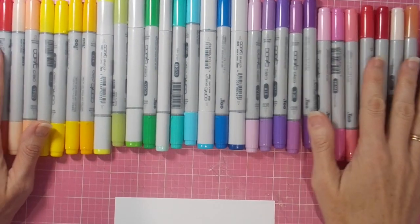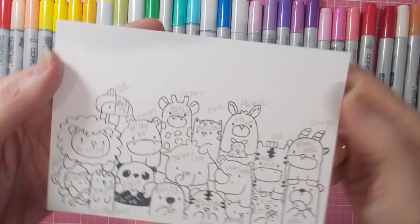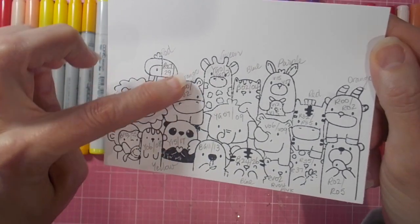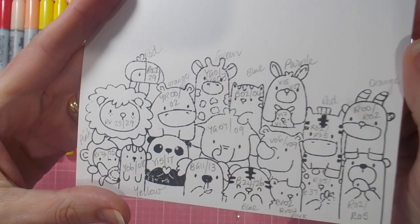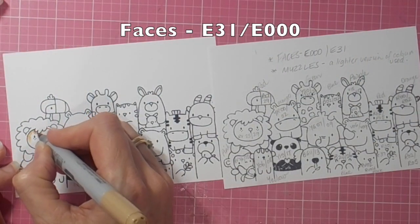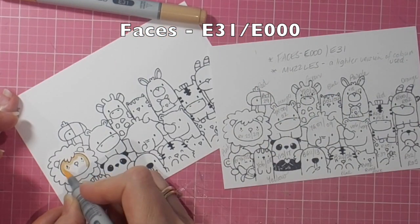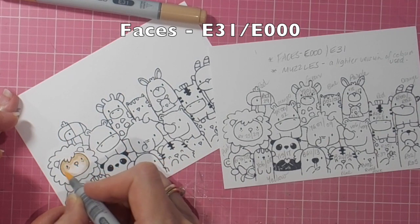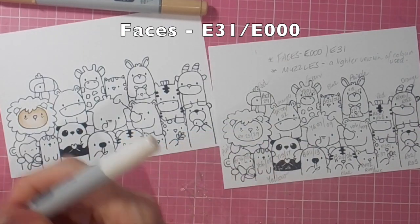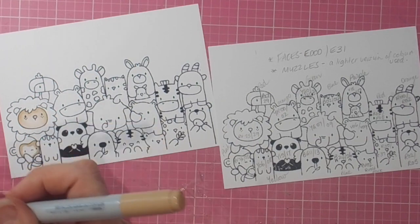Hi there, it's Linda here. Thanks so much for joining me today. After I created my card using the minimal number of Copics and coloring these fabulous animals from Mama Elephant in real colors, I decided today I was going to go rainbow, because not everyone has a stack of colors. I counted mine and I have 80, which is probably a lot more than some people and not as many as others, but it works well for me.